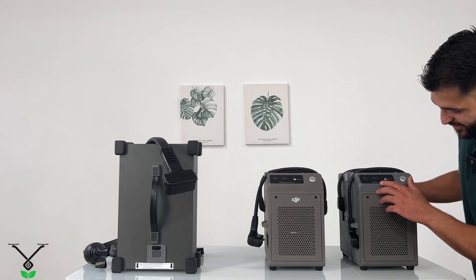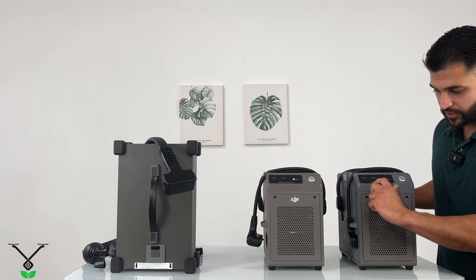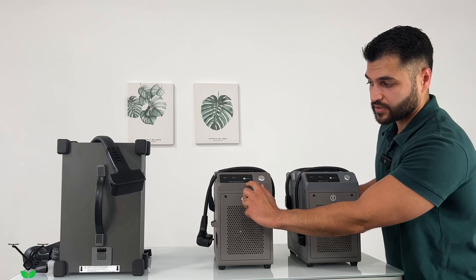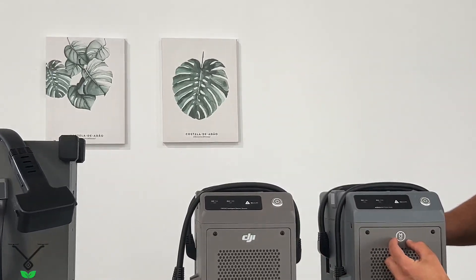The main visual difference between these two: here it says 'Agres battery hub,' and on this one it says 'C8000 intelligent battery hub' with the DJI logo. This one has the Agres logo. That one looks completely different.